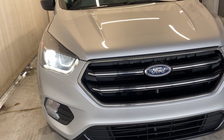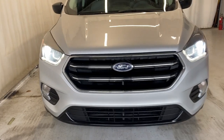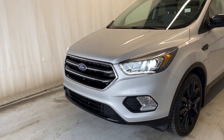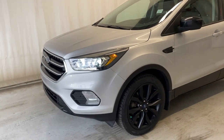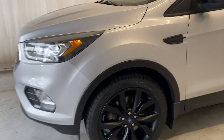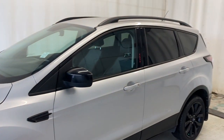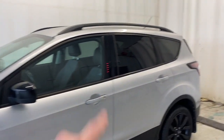Out front we have our LED daytime running lights with LED headlights and fog lights. There's a nice silver and gloss black — actually more of a chrome — finish grille. We have our Goodyear tires on black alloy rims, which look super clean in contrast with this silver vehicle.